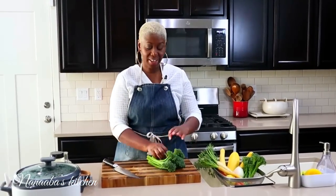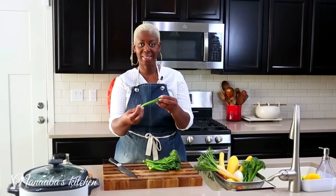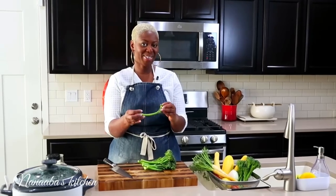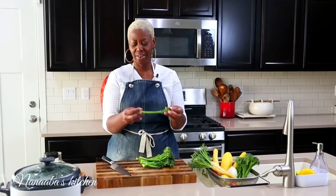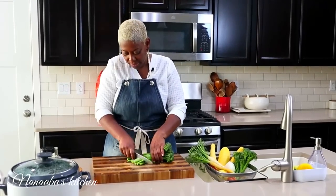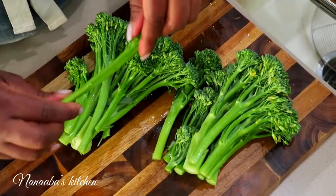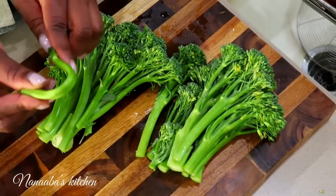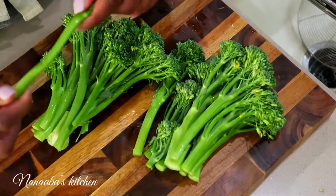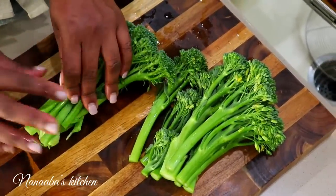Time to show the vegetables some love. I have broccolini, which are like a sister to big brother broccoli — they just have longer stems and are very juicy and tender. We're just going to cut off the woody stems, about an inch off. To determine which part is woody, take one and snap it — it will naturally snap where the woody part stops, and that's how you determine where to cut the rest.